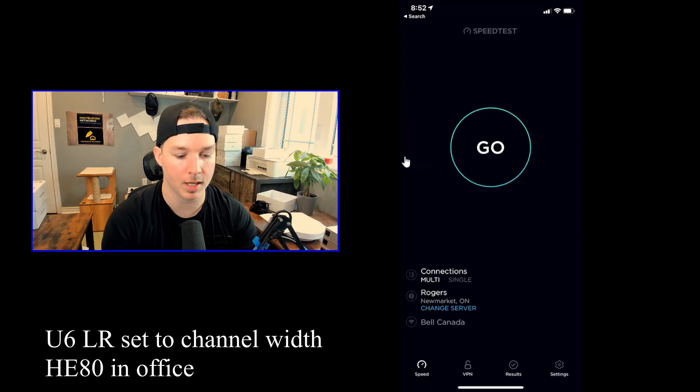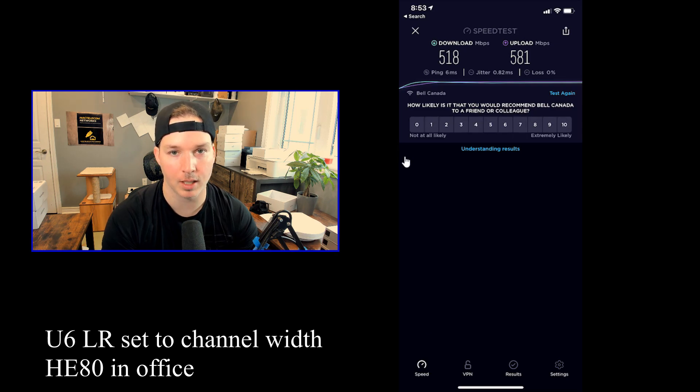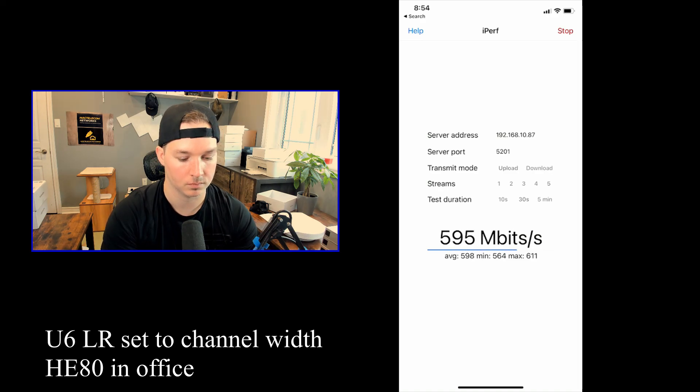Let's do the speed test with the UniFi 6 LR set to HE80. We're getting 518 megabits per second download and 581 upload. For the iPerf test starting with the download, the average download was 756 megabits per second. And the average upload was 597 megabits per second.